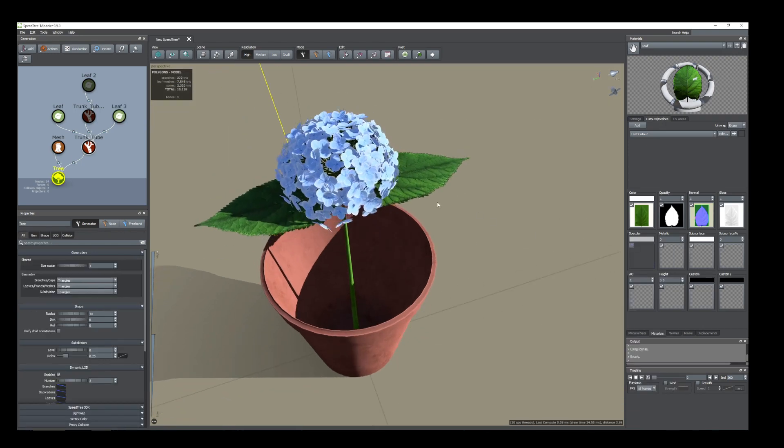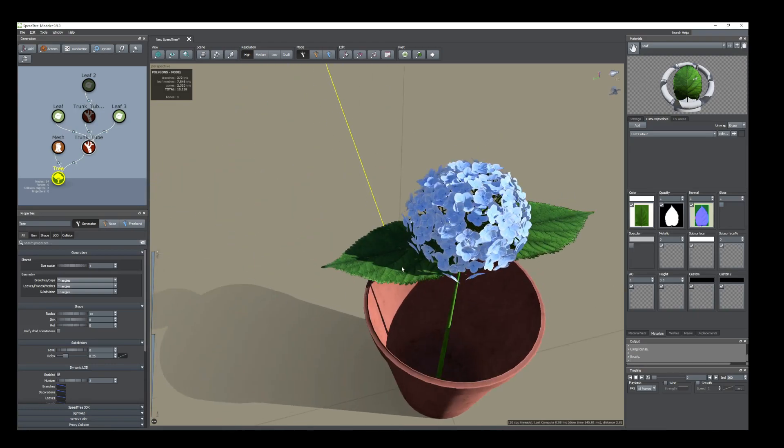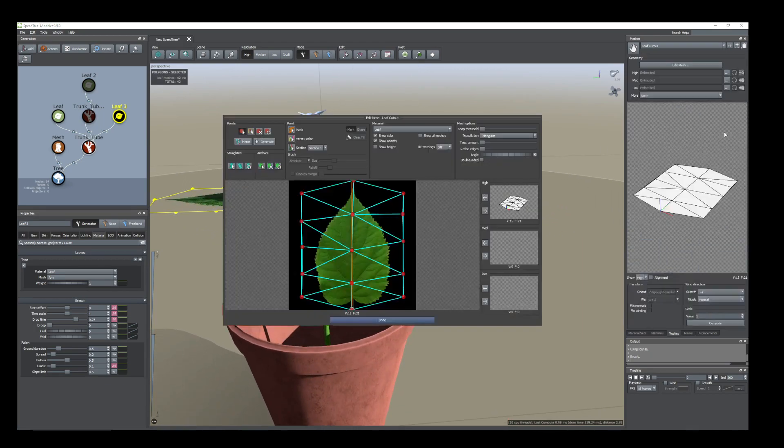I've imported all the material here, so I'll show one by one. Select this one and go to Edit — I have added those polygons by selecting and putting high.